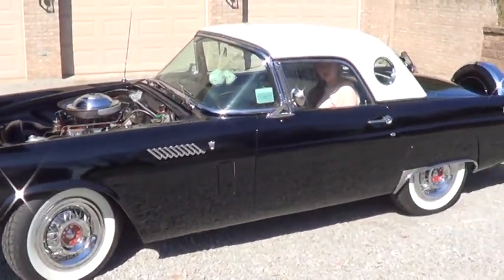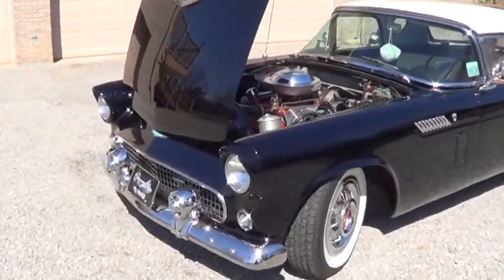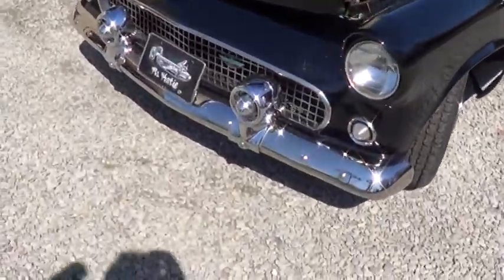We're going to shut it off now. We're going to take a picture of the trunk and open the trunk up. Close the hood.